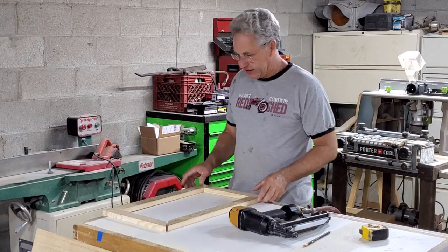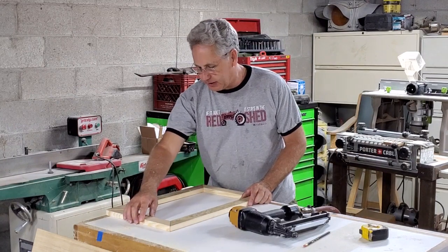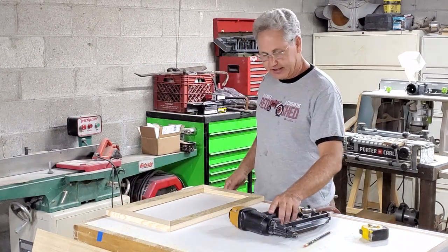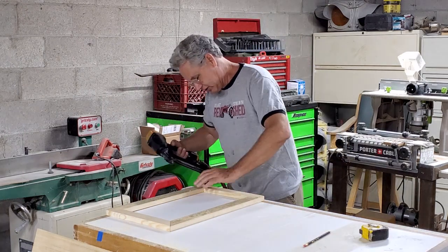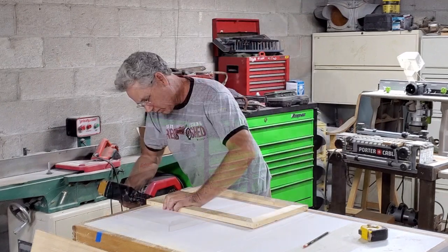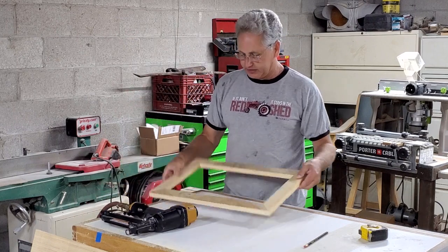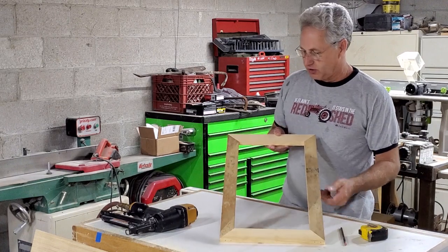I've brought the frame over, pieced it together, and I'm happy with the bevels on here. The next step is to take my pneumatic nailer — I've got two-inch finish nails in it — and I'm simply going to tack this together and hold it nice and firm. And that is our frame. We'll set this aside, sand it, and build our door to go along with it.